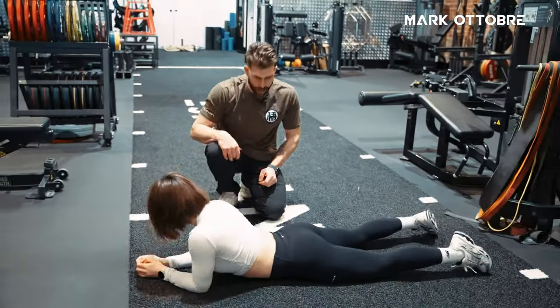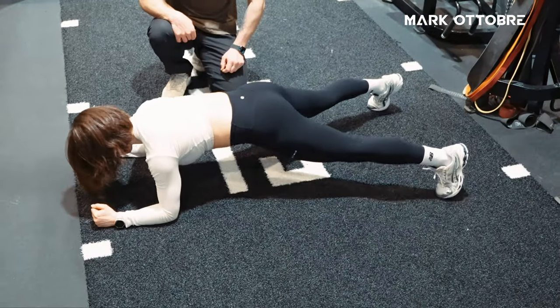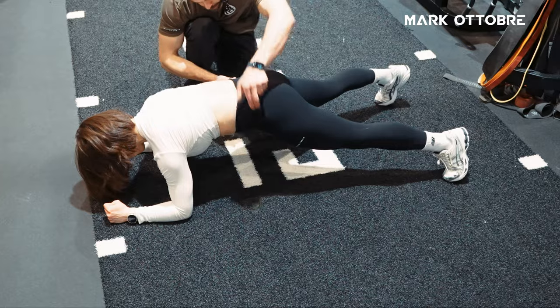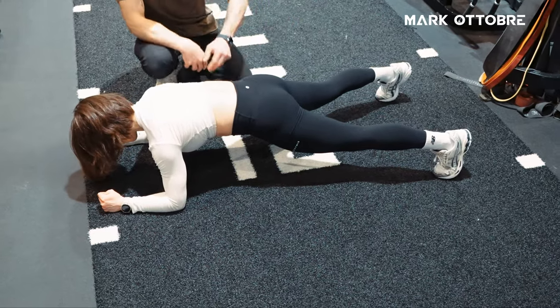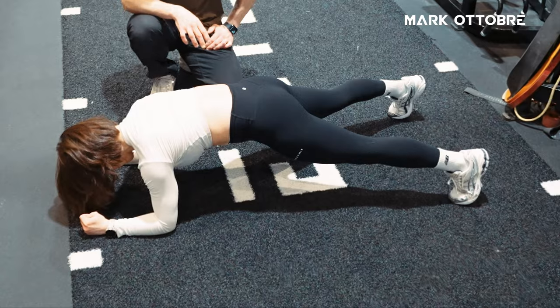I want you to get really wide with your arms and really wide with the legs — really go nice and wide. This will be harder still, because now we've spread the base of support. Flex your bum as hard as you can, flex your quads, hollow out — there we go.